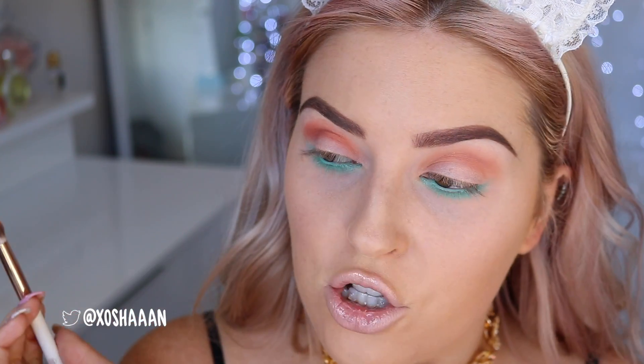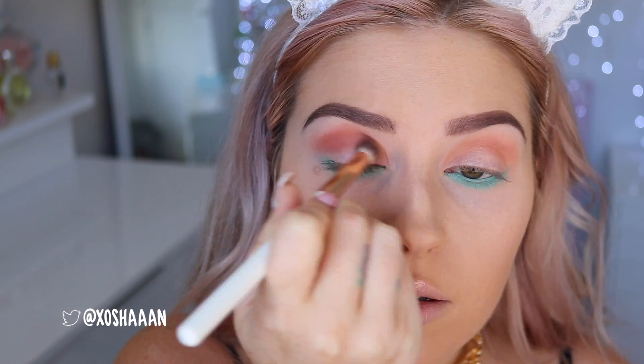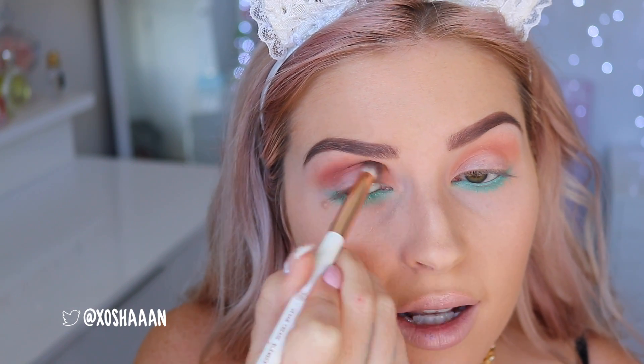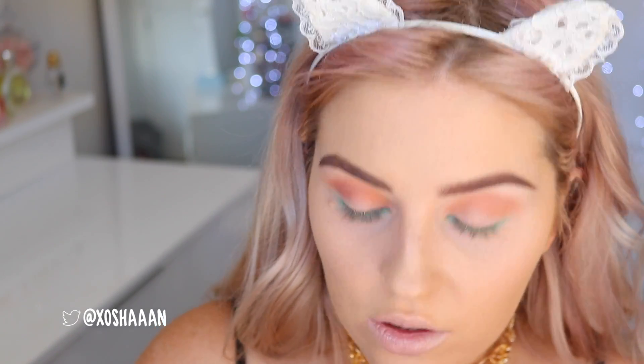These eyeshadows are super pigmented but really easy to blend, so don't panic. I'm going back in with more of the yellowy color, because if you look at this picture the effect of ice on bourbon makes it this yellowy, really warm, beautiful color. This makes me sound like an alcoholic — I'm really not, I promise.